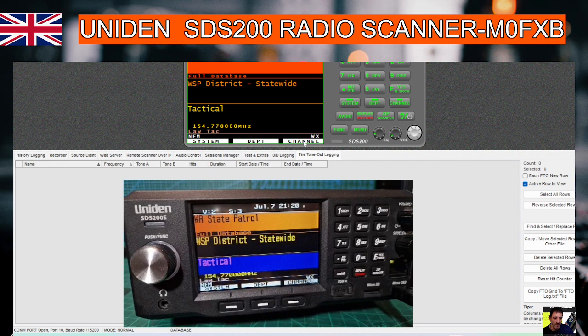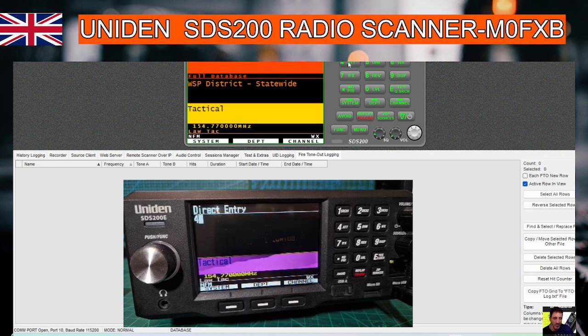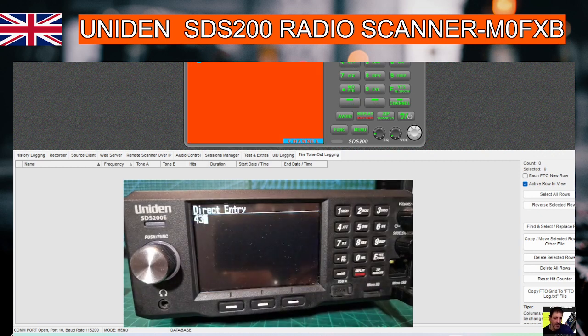Press channel here so that it holds, then start to type in a frequency. So we'll try my DMR hotspot: 431.55 — didn't do that correct.